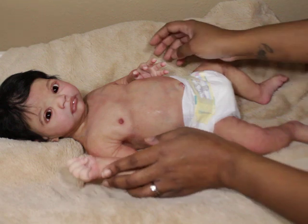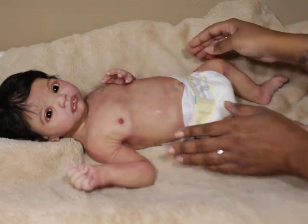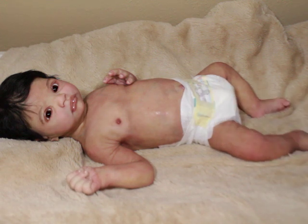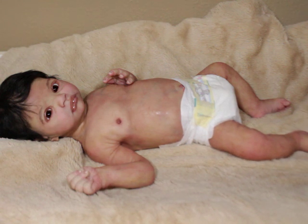If he does not sell before too long, he will go on eBay. But right now I'm just giving him a little bit of time — there are a lot of people interested, and I want to give them time to come up with their funds.